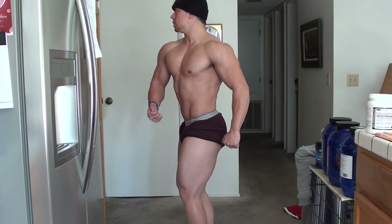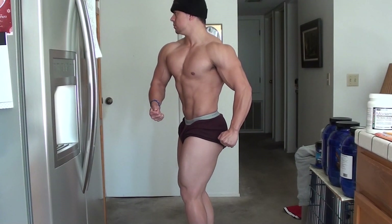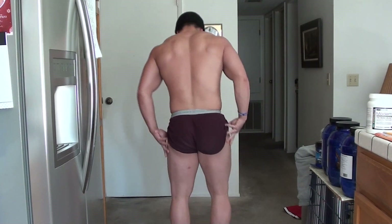Here's the better of my two side relaxed poses. I really do prefer the left side — if you asked me which one I'd do for you, I'd pick this one.